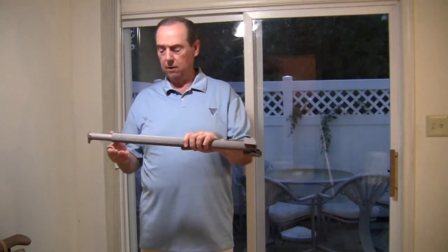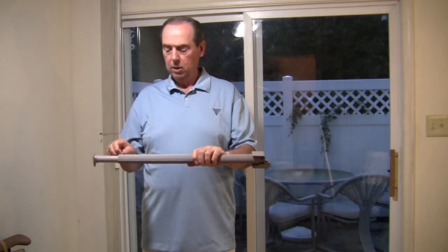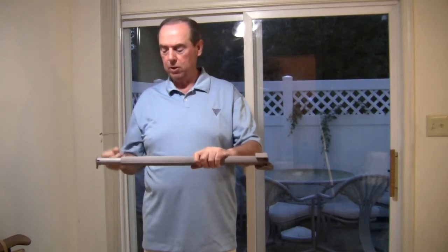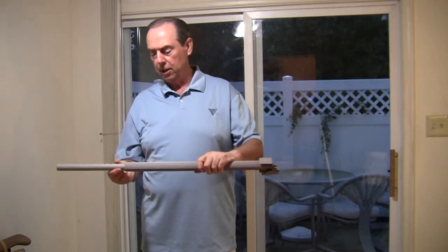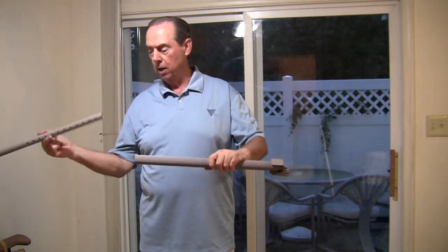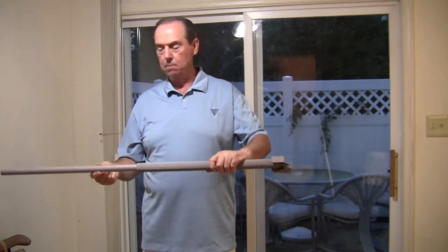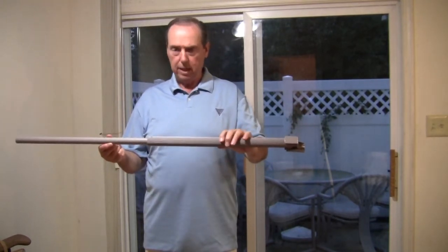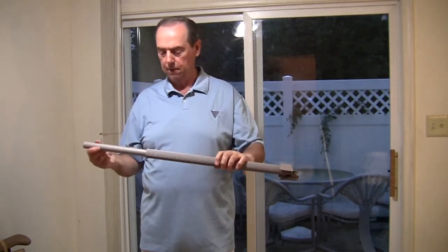The Maxi has one other method of adjustment. As received, it has a range of 25 to 33 inches. To get beyond 33 inches up to its maximum range of 42 inches, slide out the telescoping inner barrel, turn it around, and reinsert it. This allows you to get the lock out to its maximum length of 42 inches. Today's installation is over 33 inches, so we'll leave the tube installed this way.